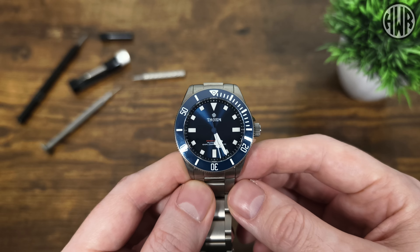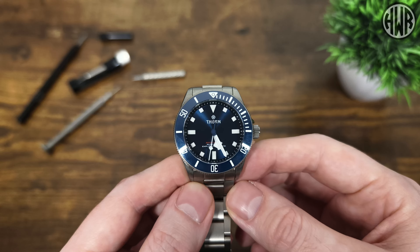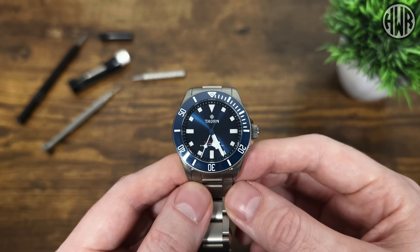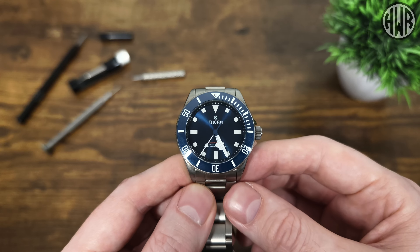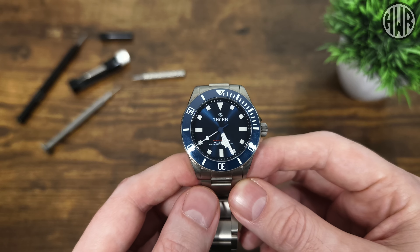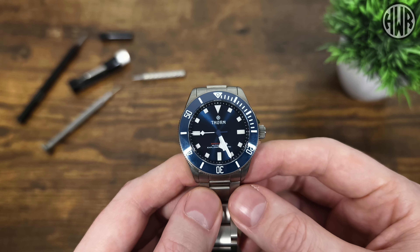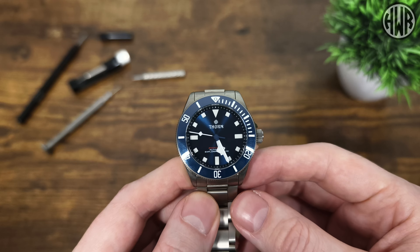If it was up to me I'd have this on every watch — I think it's just far easier and far more reliable. You're not going to worry about bending pins or losing screws or anything. If you know of any other watches that do use this, let me know down in the comments. That's it for this one guys — hopefully you've enjoyed this, something a little bit different, and I'll be doing the full review soon so keep an eye out for that.